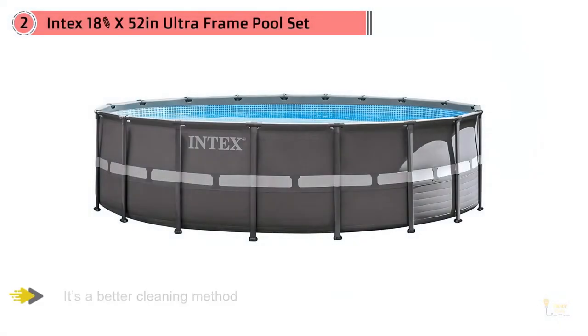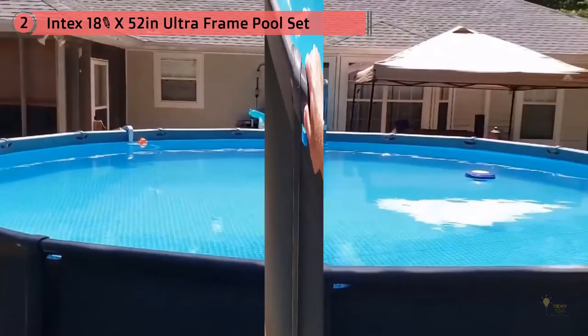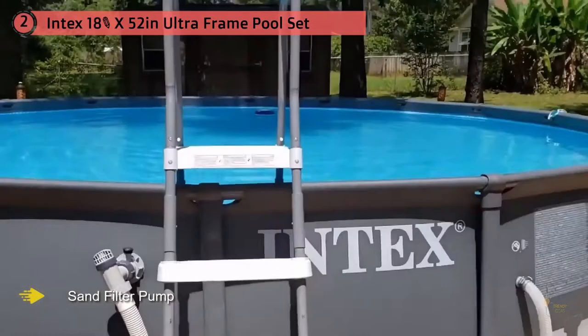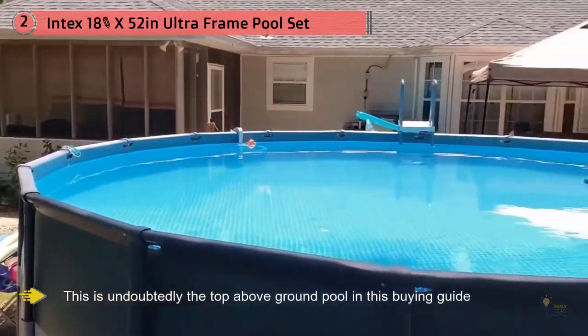What's exciting about this one is that you have the option to add a saltwater system. Personally, I think this should not be an option but a necessity — to have an above-ground pool with a saltwater system that doesn't use harmful chemicals to keep the water extra clean. Additionally, it's a better cleaning method than the one that uses chlorine.